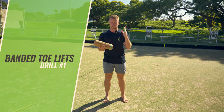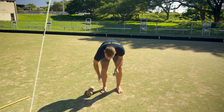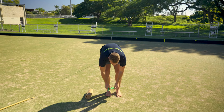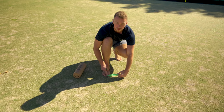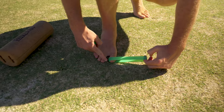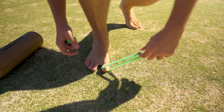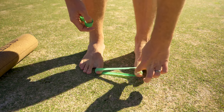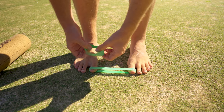First up we're going to be doing some banded toe lifts, so you just need one or two of your toe bands. You're looping them around the top of your toes, or as far as possible at the top — first knuckle. If you go down lower you just won't really get much effect. If you want more resistance you can just add the second band.